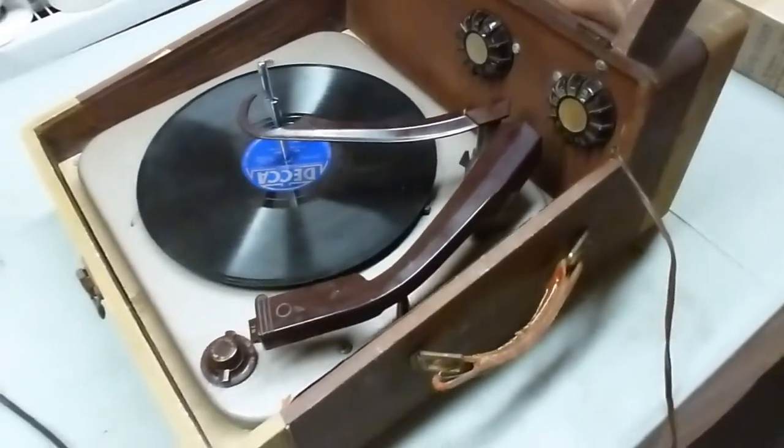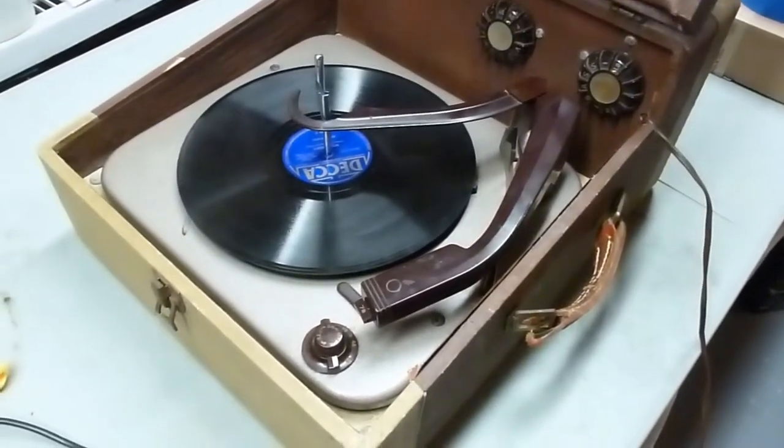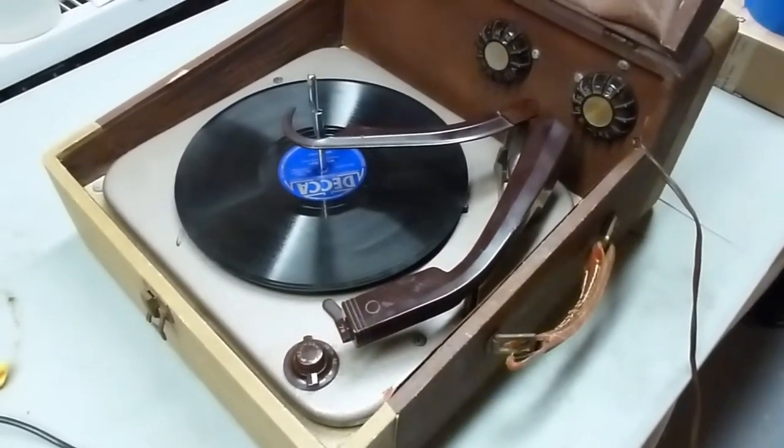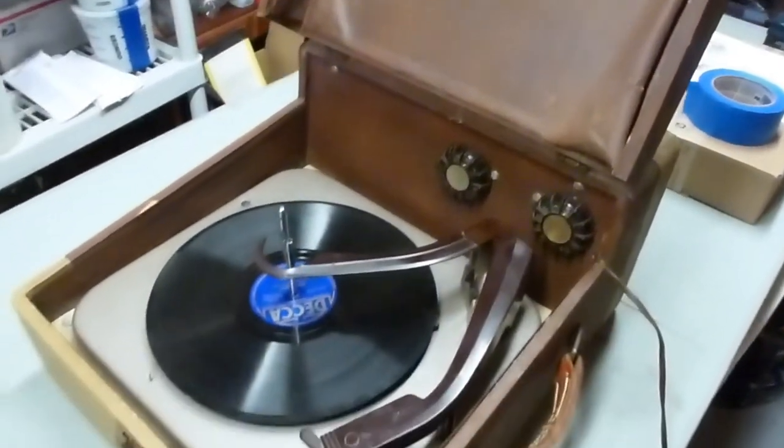There we go — the 1955 Traveler is functioning properly, and I guess that's going to wrap up this one. It was a fun little project, so looking forward to doing another one.